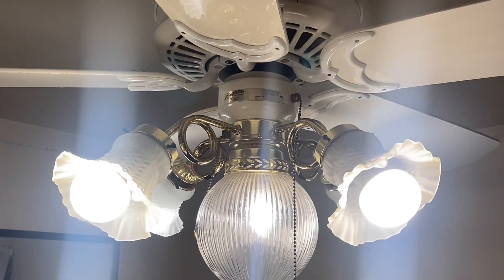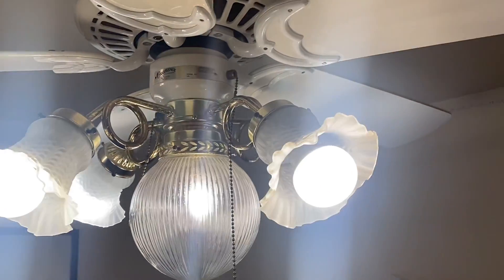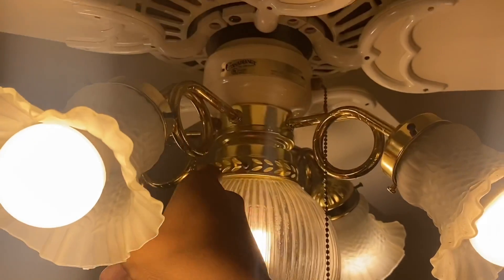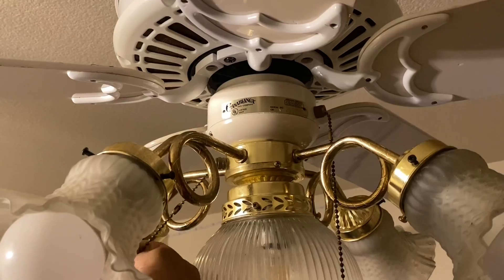What's up everybody, it is Fan Corner here and I'm here with my two ceiling fans — my Casablanca Delta II. These two are really nice fans. I'm gonna demonstrate the fan.